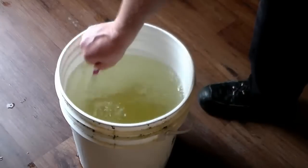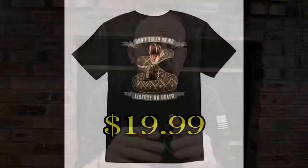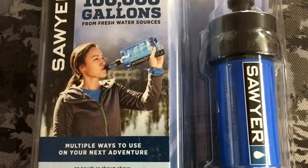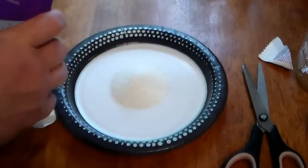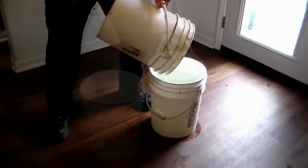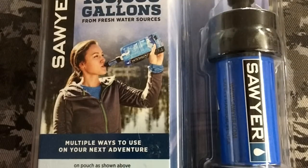What I would personally do if using the Sawyer Mini is add a little chlorine — made from high-strength pool shock — to the water before running it through the Sawyer, to help disinfect it and kill extra pathogens. I might even boil it too. I would add the chlorine, swish it around, give it time to kill the bad stuff, and then run it through the Sawyer Mini before drinking it.